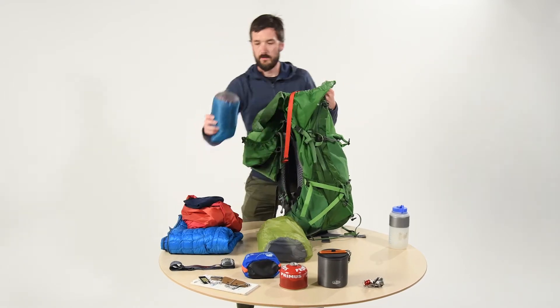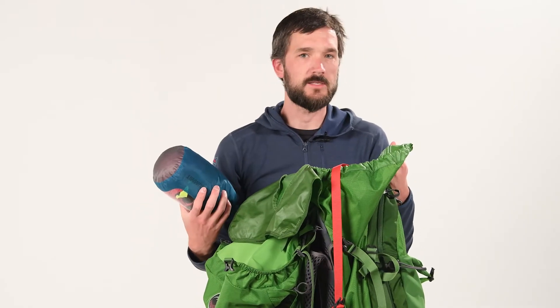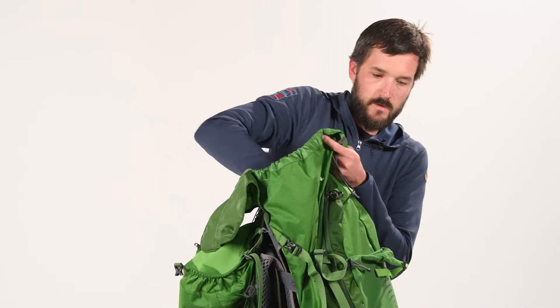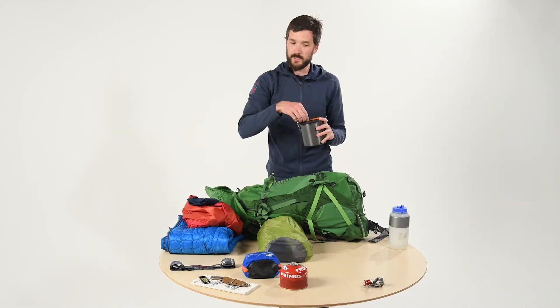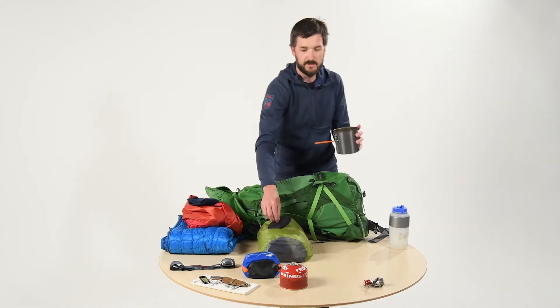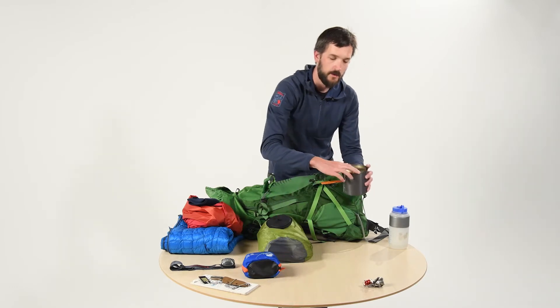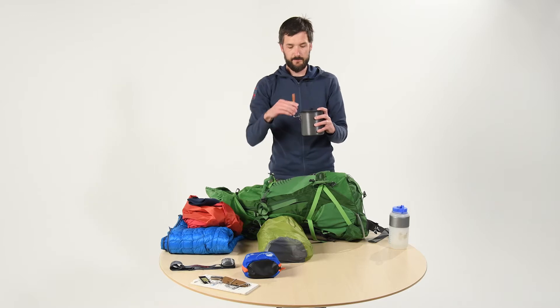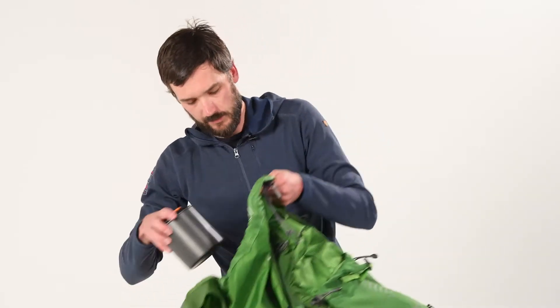After that, we're going to go for our apparel — your undies, base layers, socks, that sort of thing. Get that down there nice and low. Now our cook kit, we want to try to make as dense as possible. In this case, we can just fit the gas canister and the stove and make one nice dense little package. Put this in — this is also stuff that goes in the mid-back.